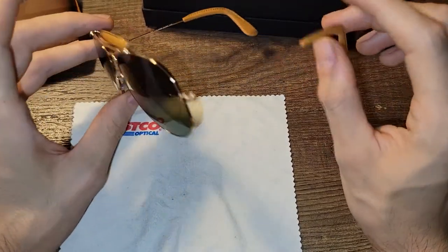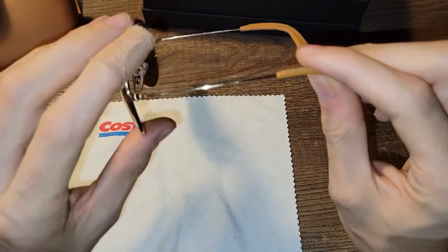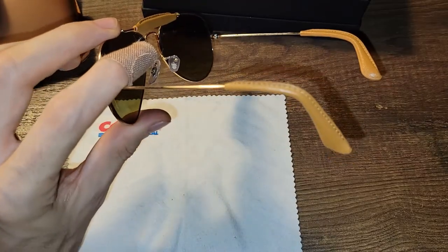Let me try these on so you can see how they look. These are very attractive glasses — I love the masculine look that the brow bar has. You can see the Ray-Ban P there. These are a little more mirrored compared to the other aviators that I have, and the gold looks nice.